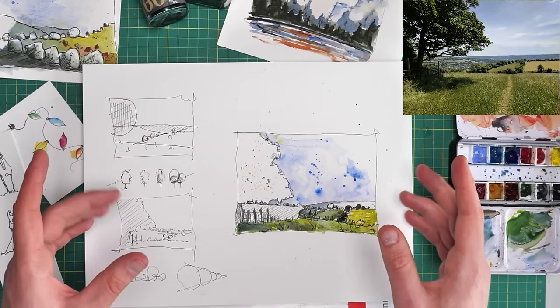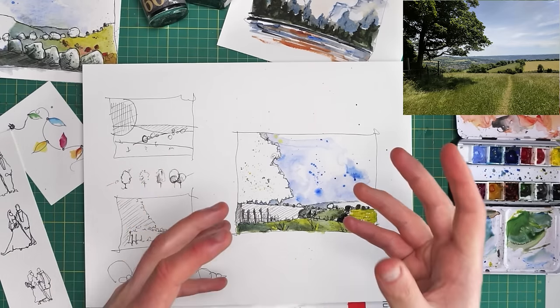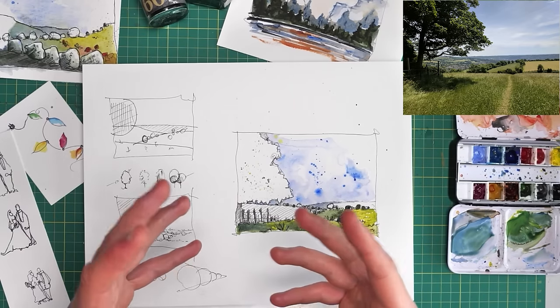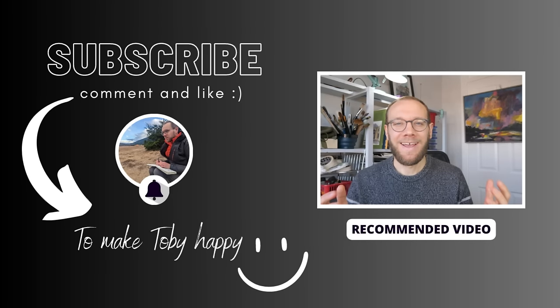If you enjoyed this, then do check out these videos and subscribe — it means a huge amount to my little channel. I can't explain how much it really means getting each and every subscriber. Thank you everyone for watching my little sketching videos. If you enjoy my content, please do subscribe because it makes me really, really happy. Thanks again.